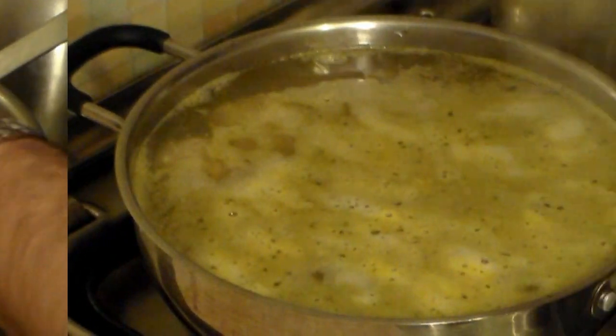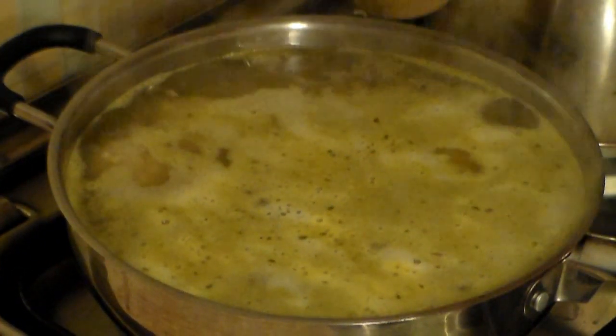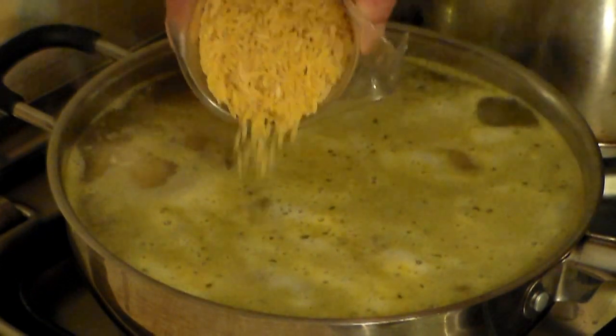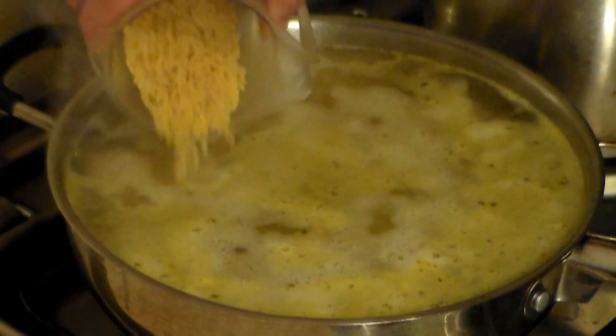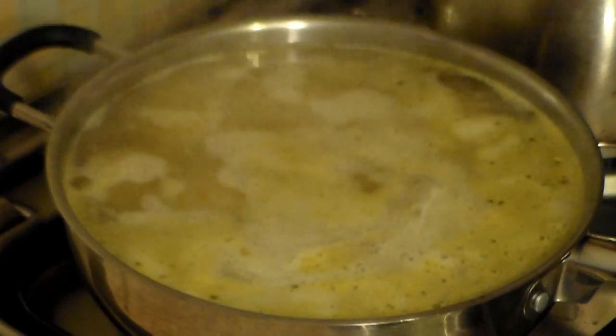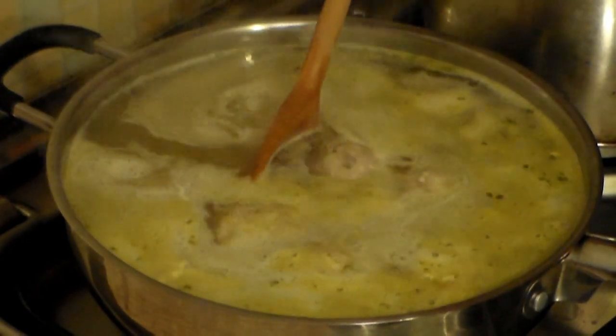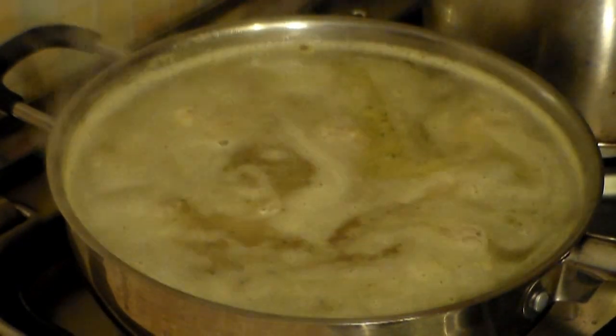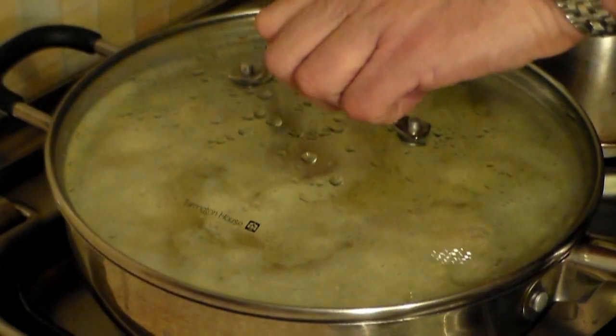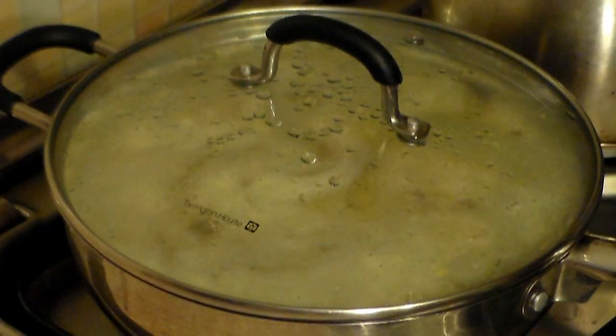Now add about one cup of pasta and stir it in. It's very important to keep it stirred well at this point so it doesn't stick. Cover it, bring it to a boil, and leave it for about 8 to 10 minutes.